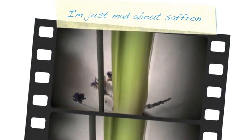Here we have an amaryllis. They usually grow around about Christmas.